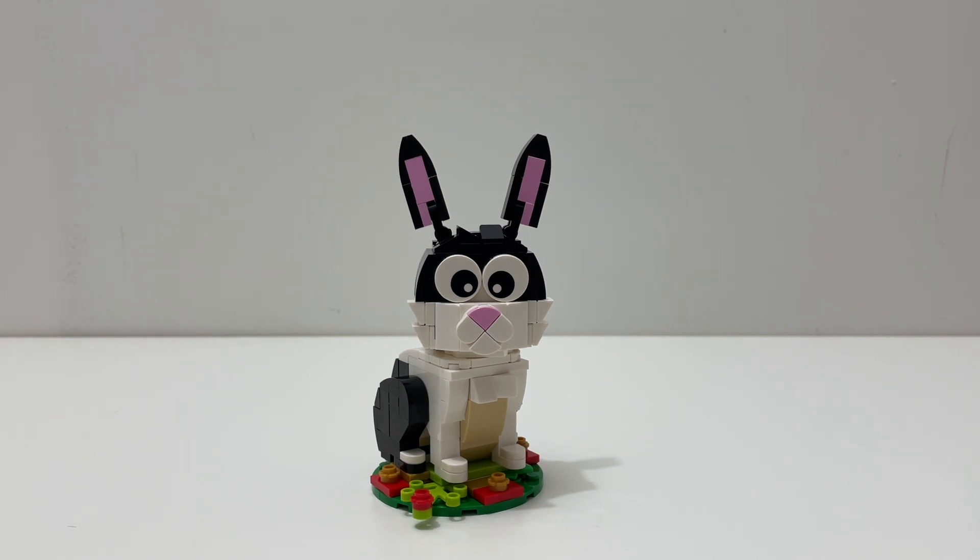Let me know what you think of the Year of the Rabbit promo down in the comments below. Also drop a like if you enjoyed and subscribe for more LEGO reviews just like this one, and I will see you all in the next one — bye!